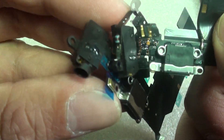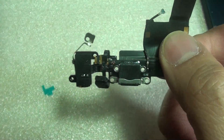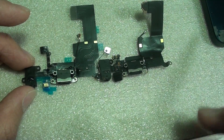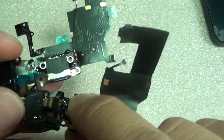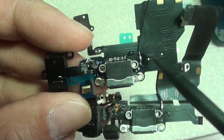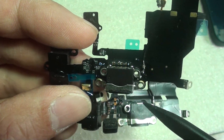By looking at these, you can quickly tell the difference. The 5C and the 5 look very, very similar. You can also tell that the chips look a little bit different right here — this part and this part. So when you're buying, you want to look for these differences and you can quickly tell if it is a 5C or a 5.